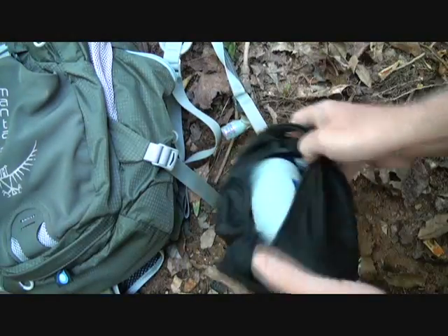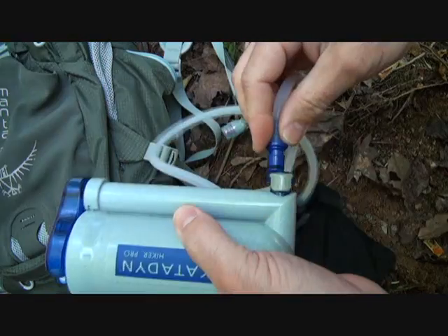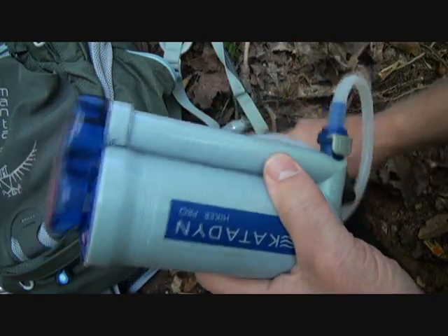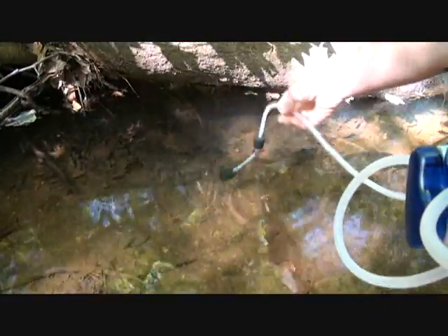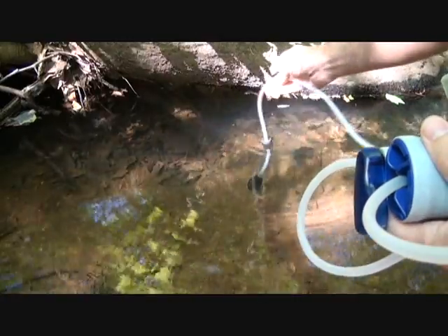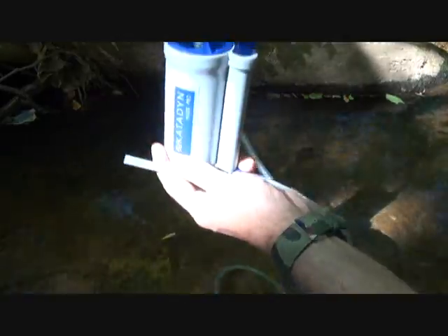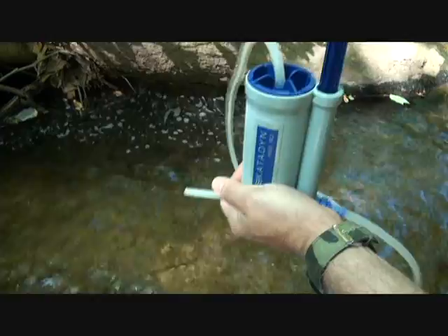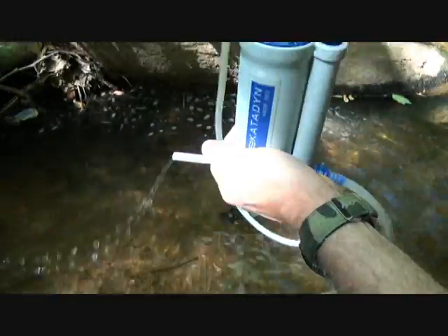With the Hiker Pro, what I really like is being able to remove the tubes, which allows you to pack it very nicely. You drop it into the water so it floats, attach your tube, and 45 pumps should give you one liter of water. The water is coming out pretty good — you can drink it directly from the tube.